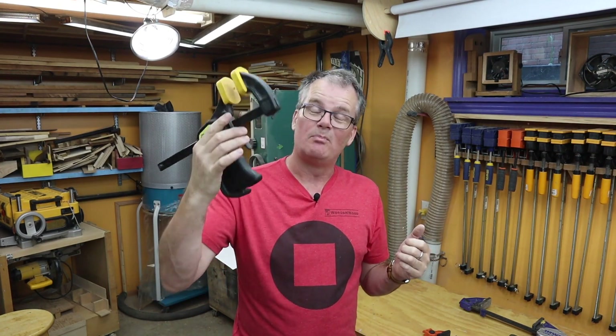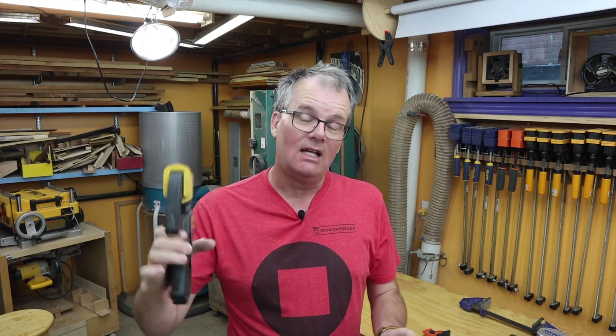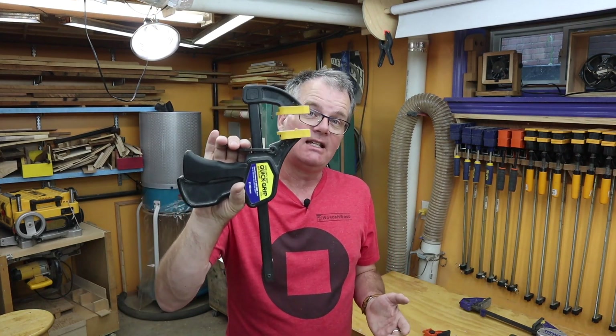That's about it — this was just a quick video talking about these quick grip or pistol grip type clamps, and why I think they're useful in the shop. Have I missed anything? If you've got techniques you use these clamps for that I didn't mention, please drop them in the comment section and we'll all share the knowledge. If you have questions about any of the other clamps on the wall, drop those down too. If you feel I've earned it, please consider subscribing and hitting that like button.